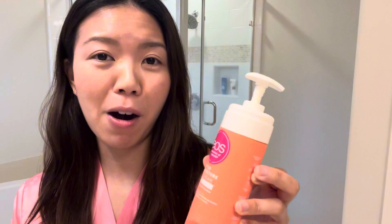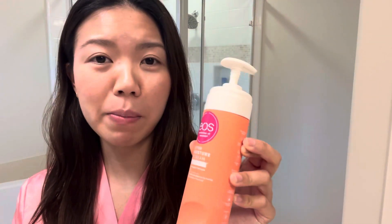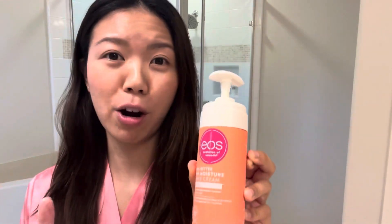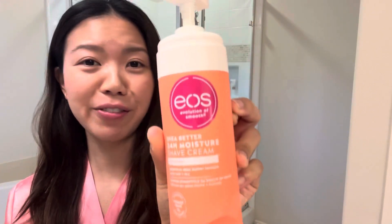And my favorite part? The scent. It smells so good. So definitely check it out. This was sent to me by EOS to try out and review, and I absolutely love this product. You guys should definitely check this out.